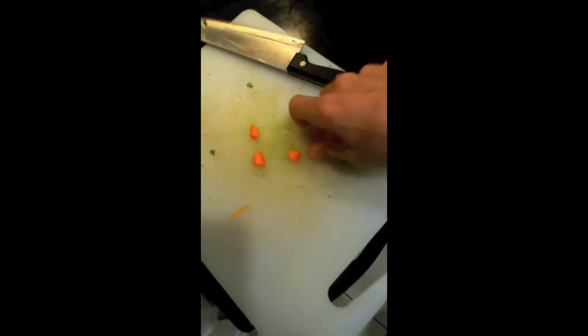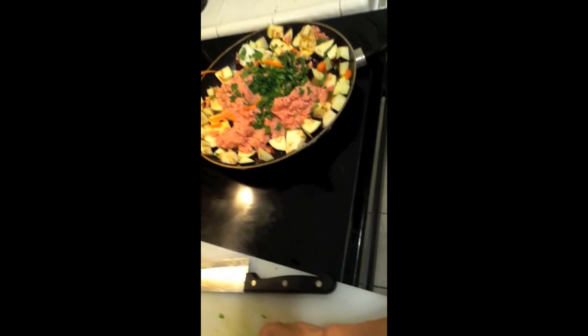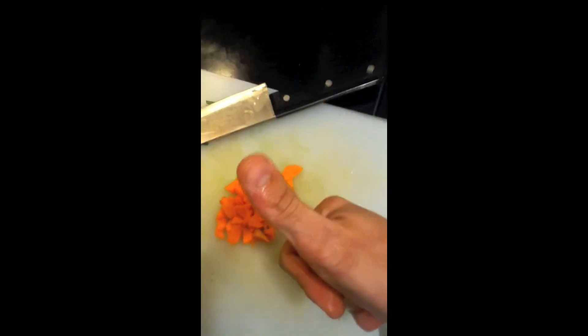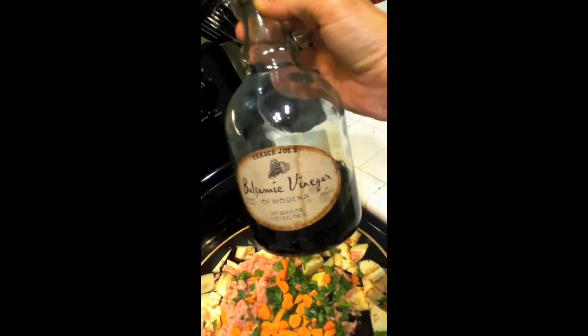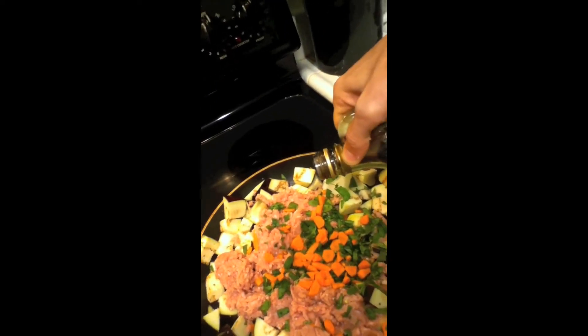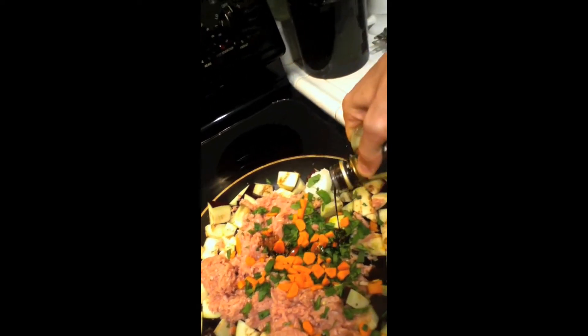Cook time. Now we check. Okay, that's it. Now time for balsamic vinegar. We just go easy, easy. Oh yeah.